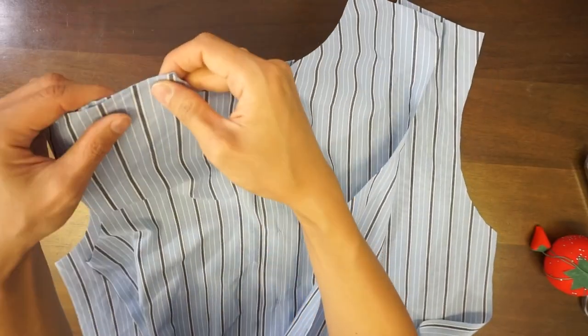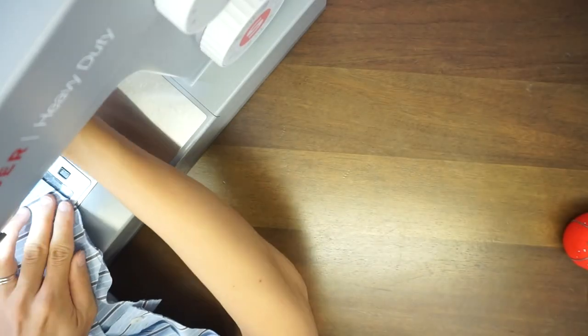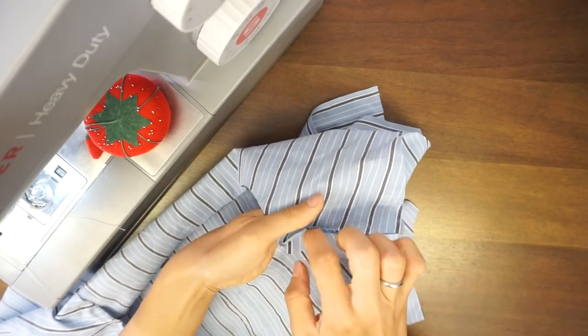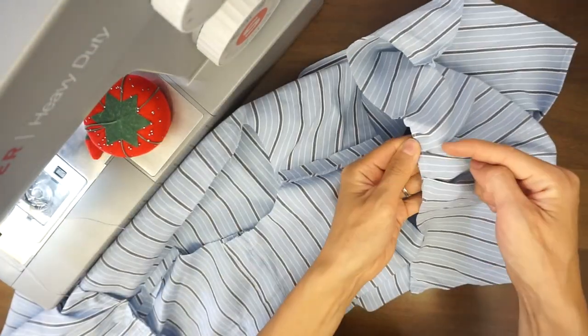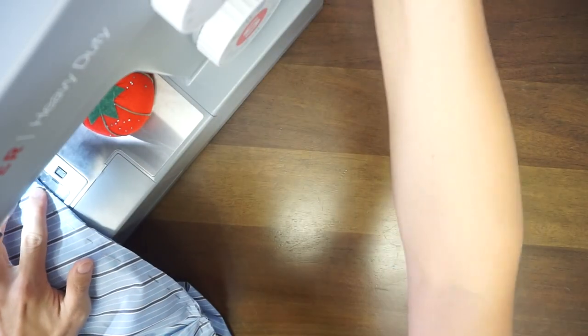Next, place the wrong side of the front and back piece together and sew half inch seam allowance along the shoulder seam. Attach the sleeve to the bodice with pins and then sew half inch seam allowance.